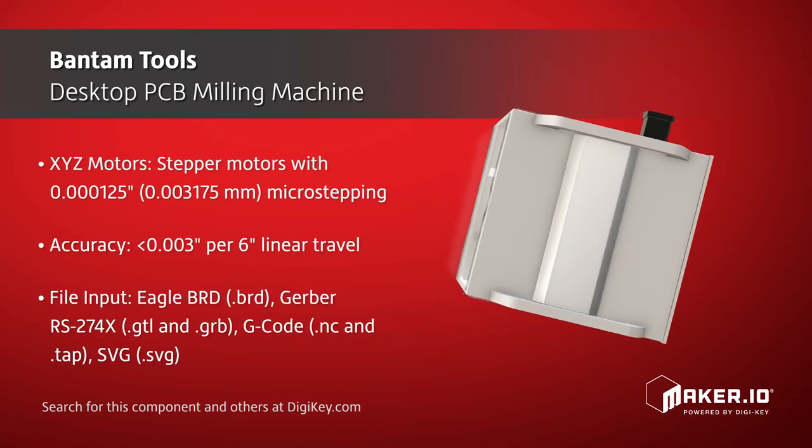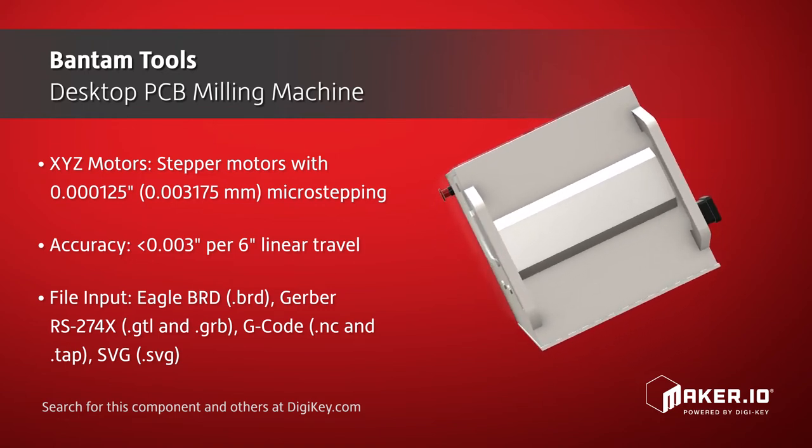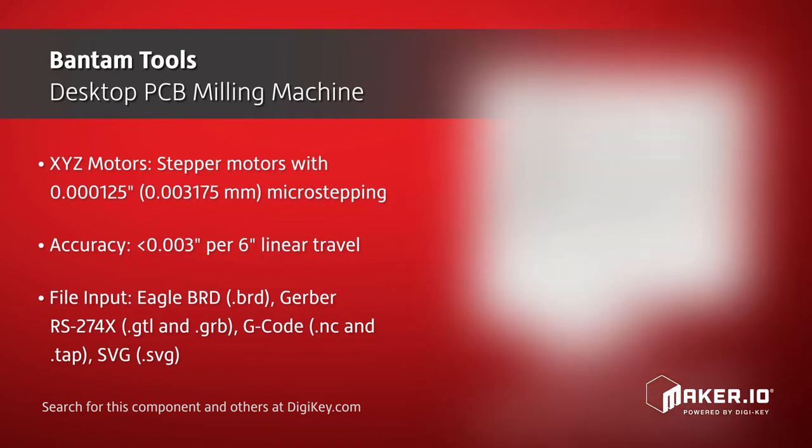The X-, Y-, and Z-axis motors use stepper motors with 0.000125 inches of microstepping, which permits an accuracy of less than 0.003 inches per 6 inches of linear travel.